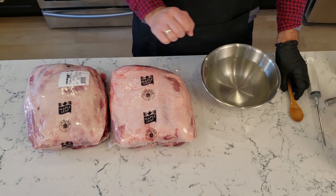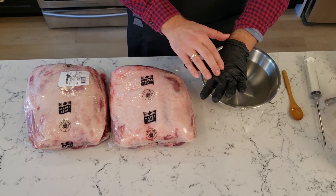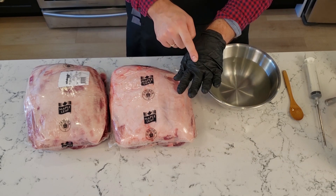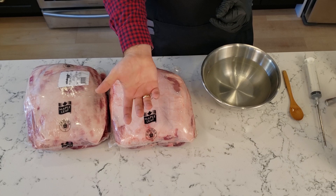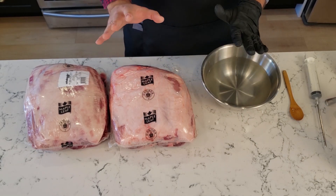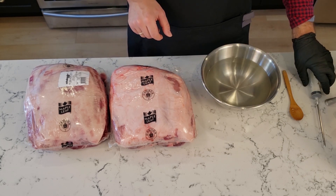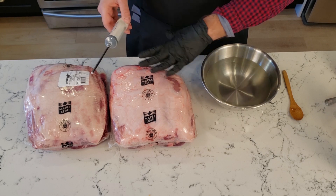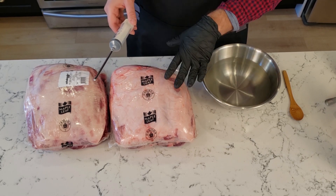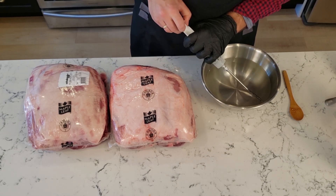Now that that's mixed up, I'm going to inject it into the pork. If you're wondering why I'm only wearing one glove, it's because that means I know I'm only going to touch the raw meat with my gloved hand. I'm going to keep this hand free for touching other stuff for food safety reasons. We're going to leave the meat in the package because it's sealed up tightly and it makes it much easier to inject — you don't get any moisture splashing back at you and everything gets retained inside the package.